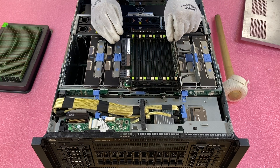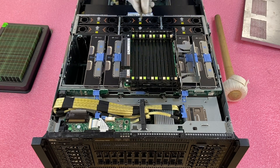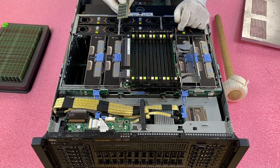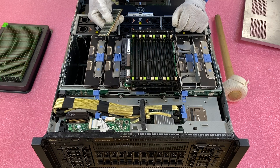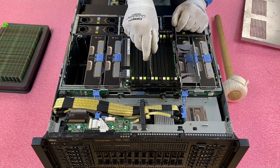If you have the module facing the wrong way, you could potentially damage the leads or the DIMM slot itself, which means you might need a new memory riser or a new module — neither of those are problems you want. So just take the extra second and line it up properly.